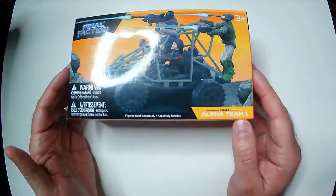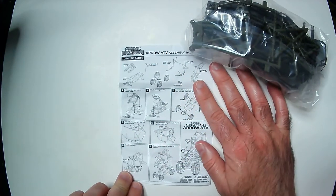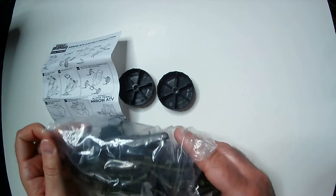It does say this is Alpha Team 1 — assembly needed. Looking at the instructions, it looks like it's seven steps. That's it. That's your inventory, and then you set it up in order. Let's pop it open. Looks like it's a rip bag.